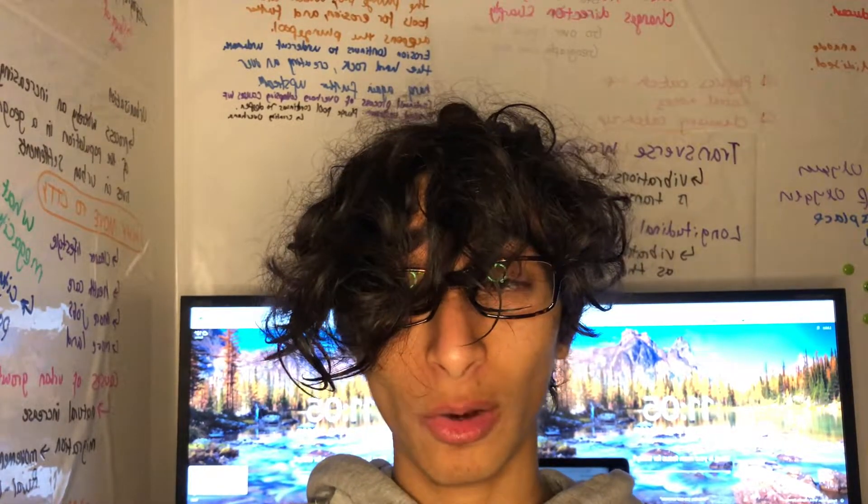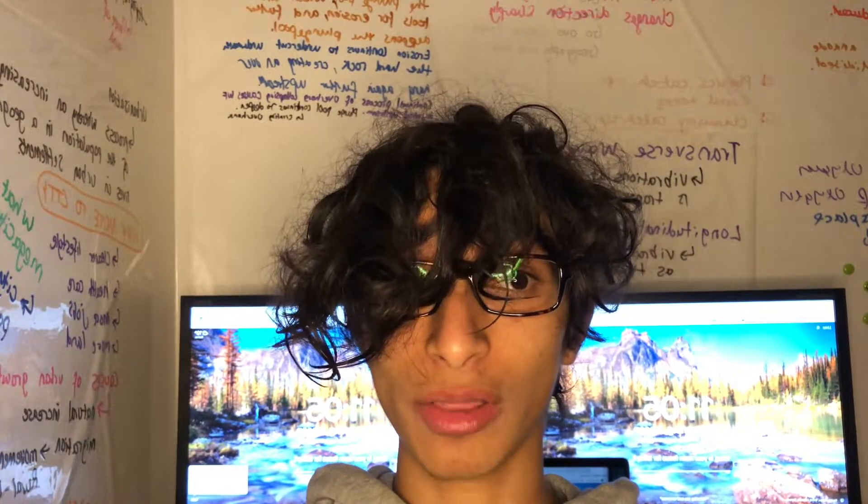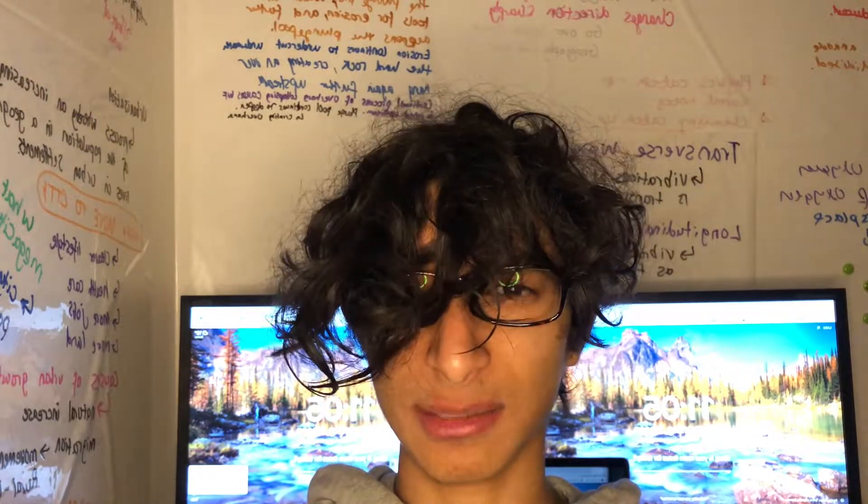Hi guys, my name is Ishan. If you don't know me, I am a GCSE student in year 11 currently revising for my mocks. In this video I'm going to be giving you my top tips on how to revise biology at a GCSE level, and I'm going to run through what I do to try and maximise my grade. This might not be for you, but this is just what I do to revise biology. Let's get into that.